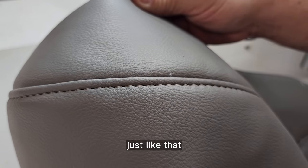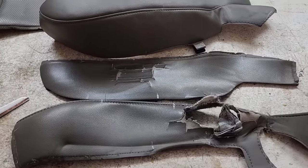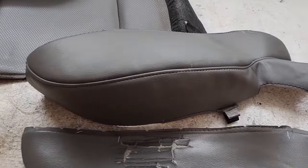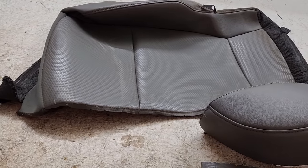Just like that. So there we go — out with the old and in with the new. Let's go ahead and put these back together again.